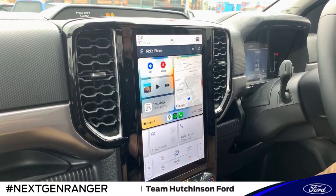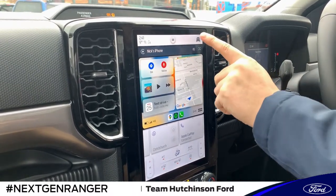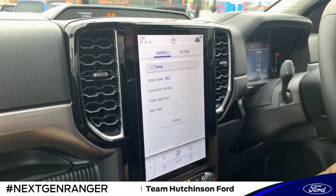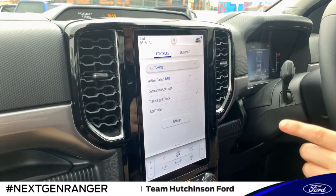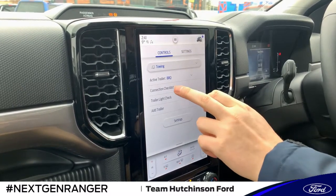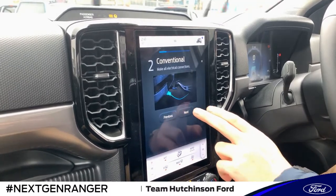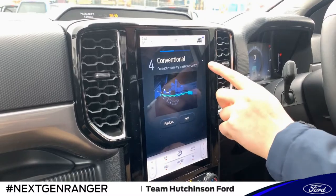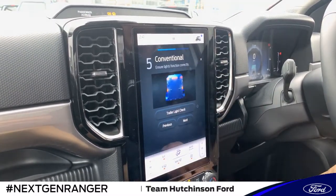So what we've done is hooked up our barbecue trailer on the back of this Ranger. I'm going to navigate over into Settings, into Towing, and here we have a couple of options: the connection checklist and the trailer light check. The connection checklist goes through and makes sure you've hooked up the trailer correctly, and there's an option that will pop up for the trailer light check to make sure all the lights are functioning correctly.